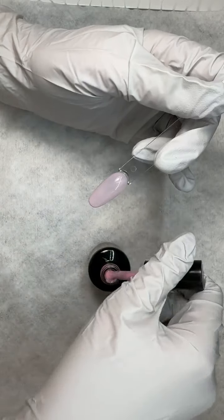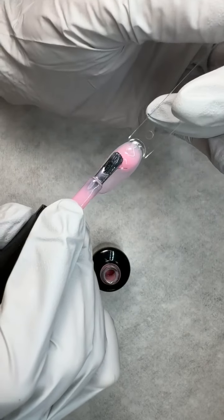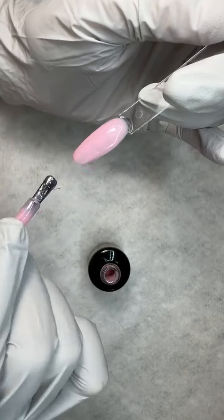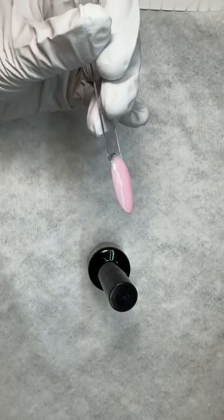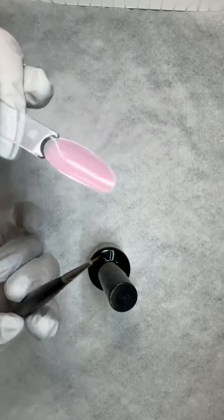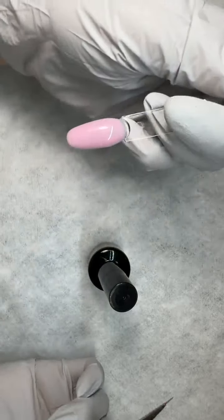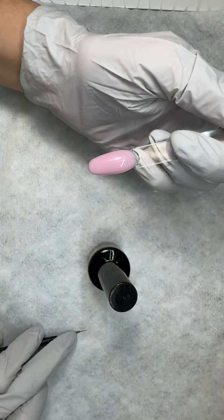You can put on a really thin layer and cure it, then go in with your builder layer. Or what I like to do is the all-in-one method: scrub in my base layer, pick up a bead, and place it away from the eponychium — not at the back — so it's going to self-level. Then I ease it forward; it self-levels wherever there is gel. I want the apex in the center, then I flip my client's hand over and use my Magpie detailer to walk that gel and put the apex where it needs to be.